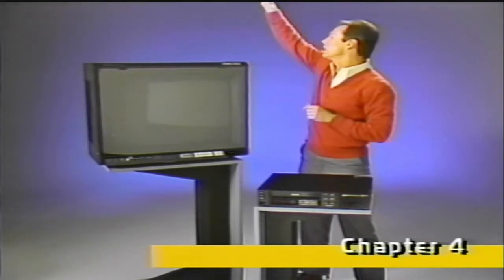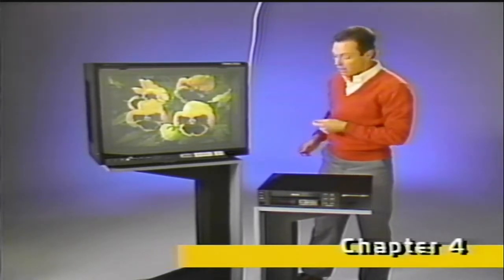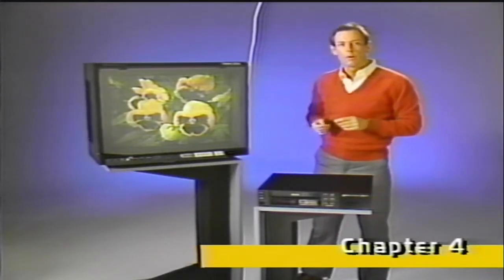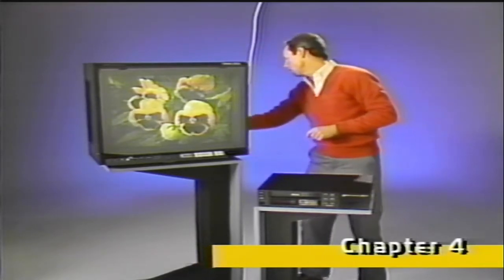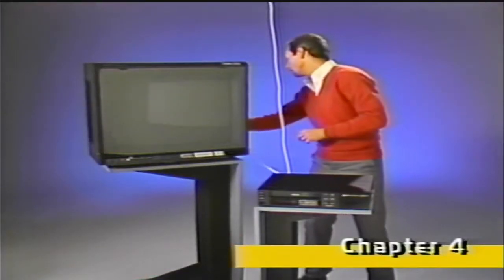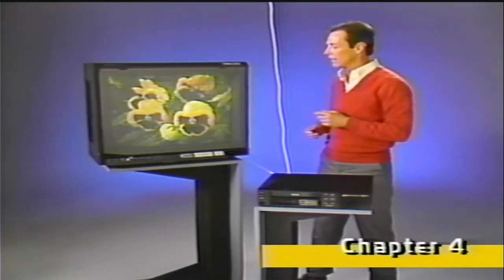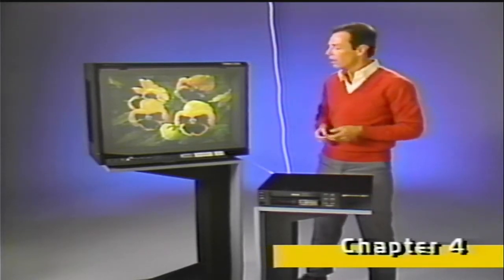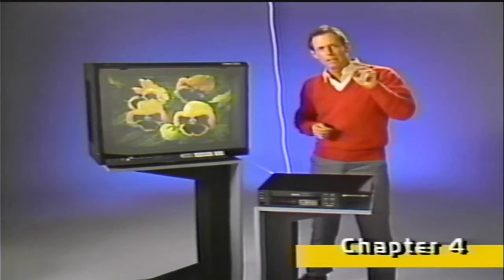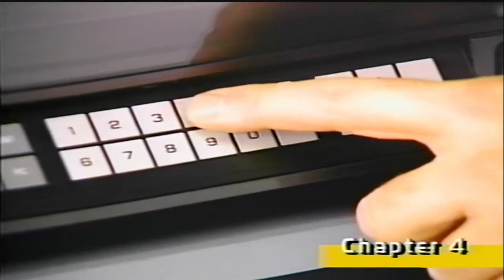Think of the TV signal as water flowing through a garden hose. The signal flows in from the antenna and into the back of the TV, then flows out again as a picture. Your VCR also has a tuner built in, so in a way it's like a TV set, only without the screen. The signal flows into the back of the VCR, then out again directly into the TV. Since the VCR's tuner works independent of the TV's tuner, you can switch between them anytime. Having two independent tuners is why it's possible to record a program on one channel while watching a second program on a different channel.